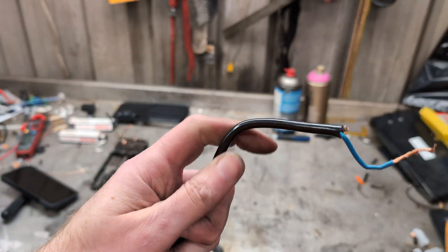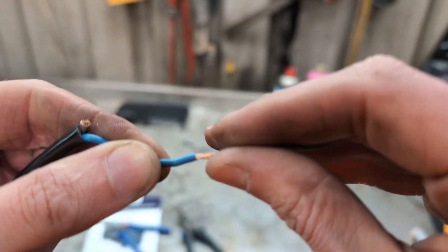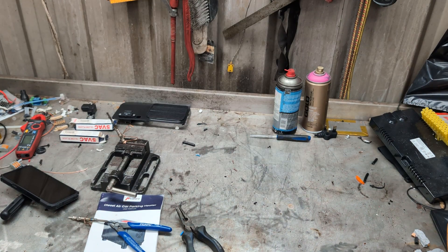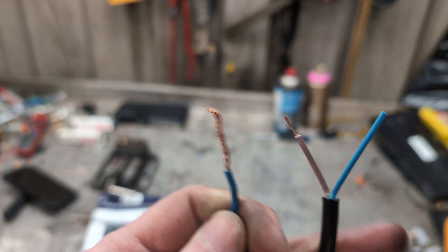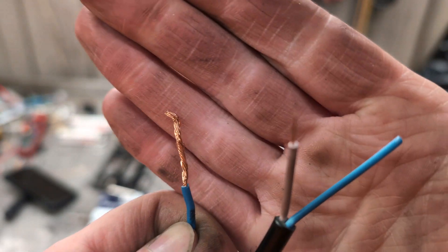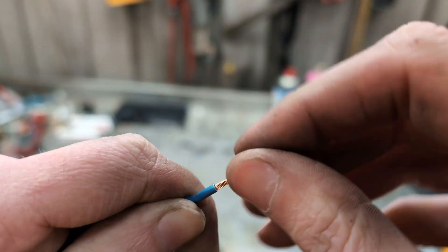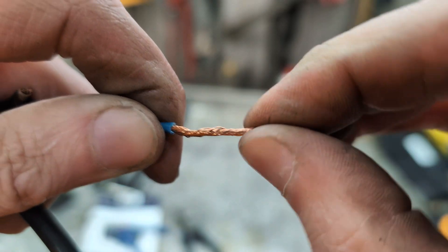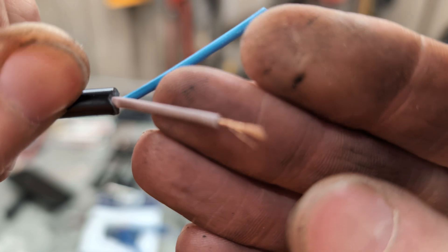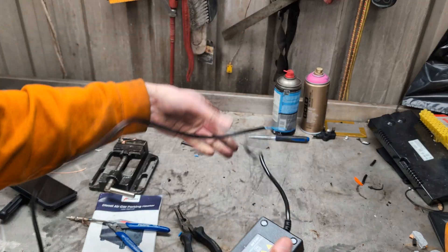Here is the wire from the 12-volt output end, and you can see it's much, much thicker than the other end, which you would expect because you can carry higher currents over higher voltages at thinner wires. The one on the left is the 12-volt output and the one on the right is the mains input. This output wire twists really nicely — that twists beautifully. That is actual copper, not copper-coated aluminium like the mains input side.